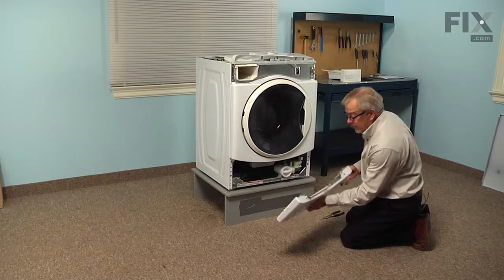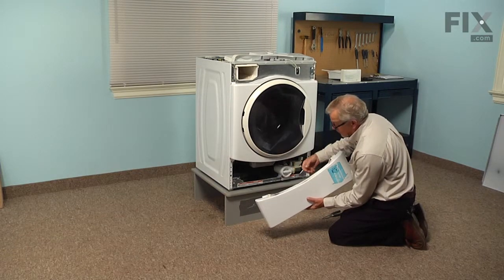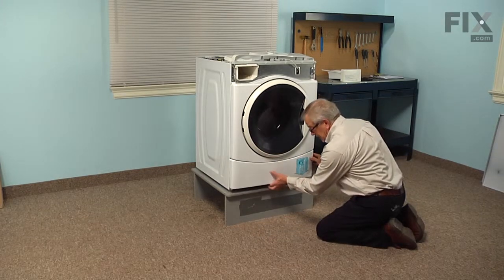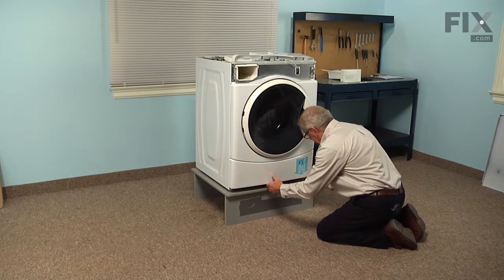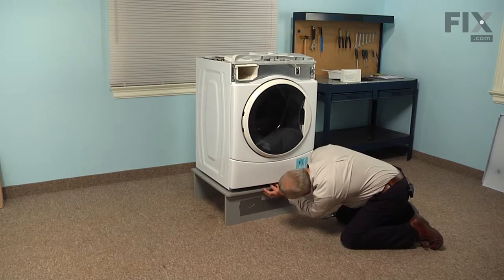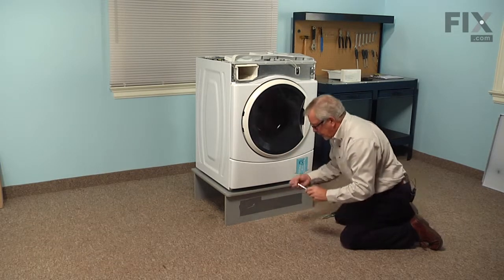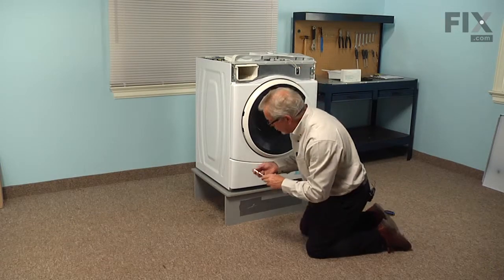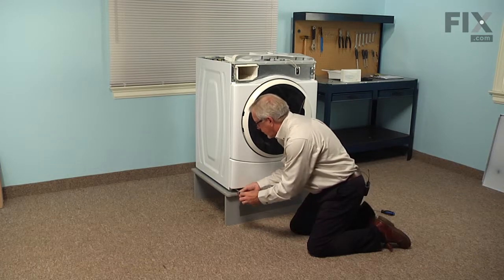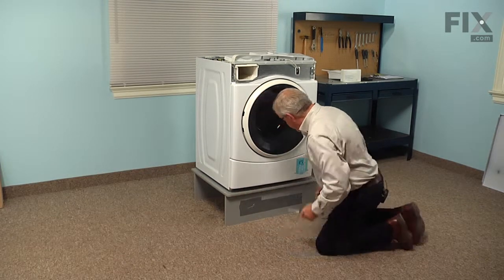Next we'll install the bottom access panel. We're going to tuck it up underneath the front panel, making sure that the raised lip fits snugly up into place. We'll install the screw in the center first, tighten that securely, and then install the two outside ones. Make sure that they're nice and tight.